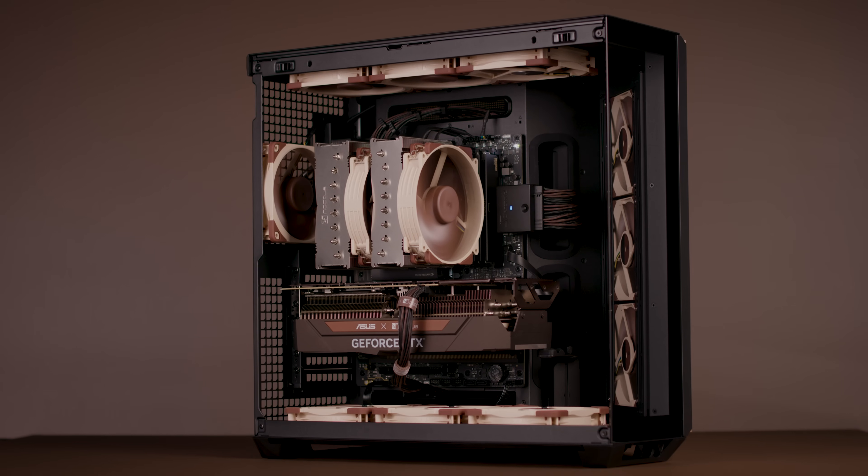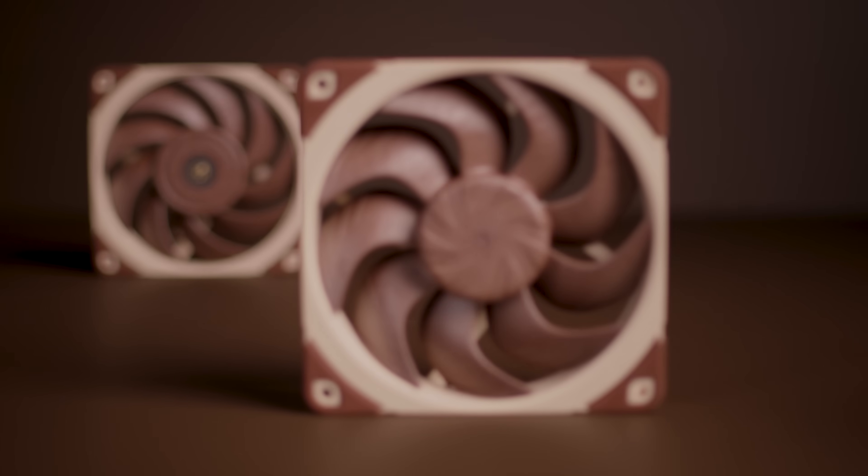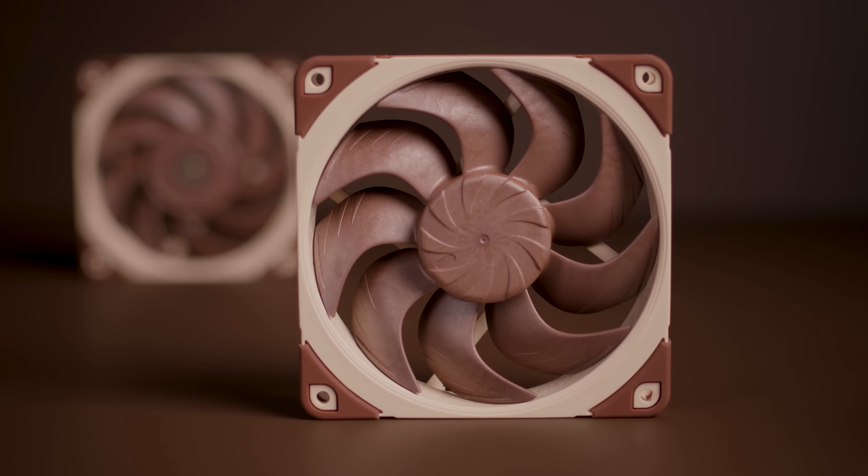While the original NF-812X25 is one of the most reviewed Noctua fans, with over 130 awards and recommendations from the international press, the new G2 fan represents a significant step up in technology and performance.